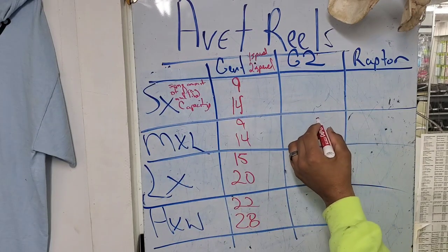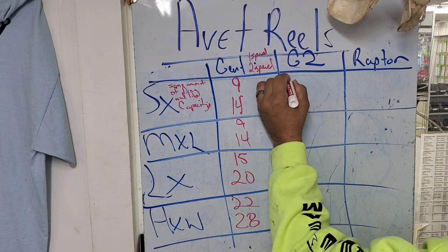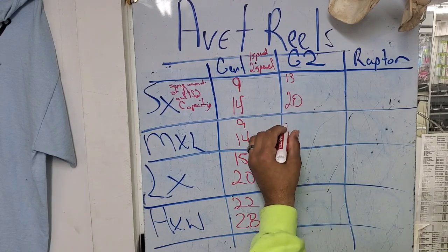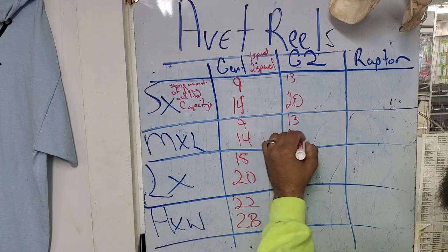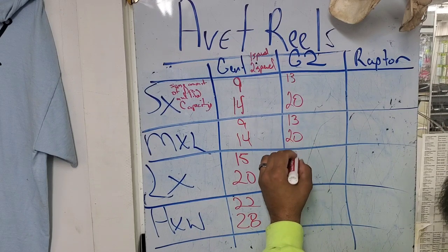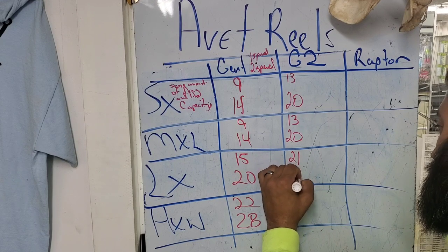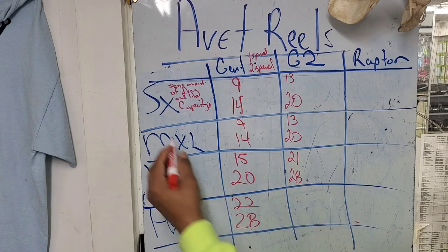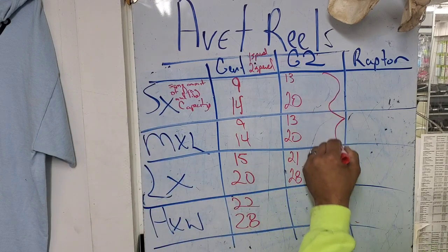Now, when you go up to the G2 series, it increases to 13 and 20, and that's the same for both the MXL and the SX. The LX goes to 21 and 28. When you get to the HXW series, they don't have a G2 in them — it's only on these three sizes. So right here is your G2 series.